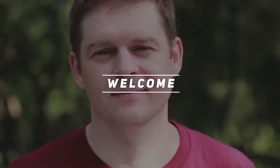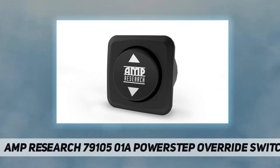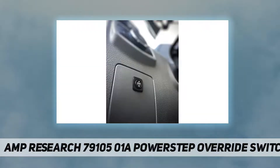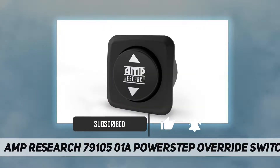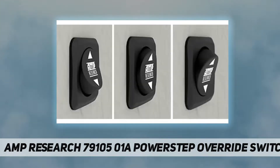Welcome back to my channel. AMP Research 79105-01A powerstep override switch. You can manually control your AMP Research powerstep, powerstep XL, or powerstep extreme with a temporary override switch — whether deploying them to wash or retracting them for off-roading. The switch gives you the flexibility you want with your automatic steps.